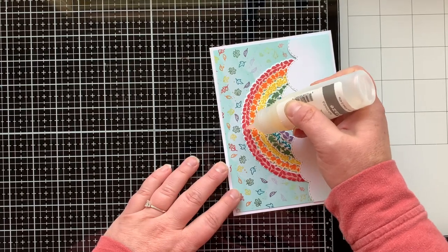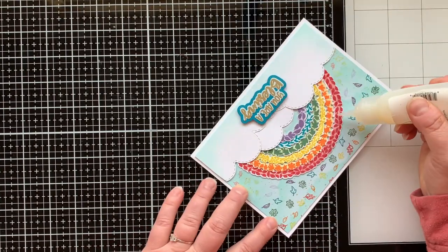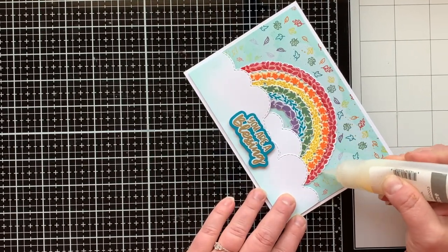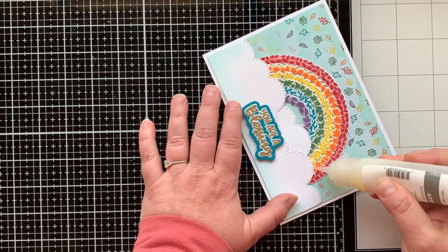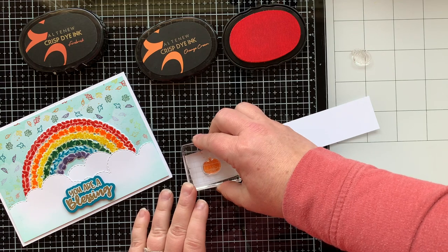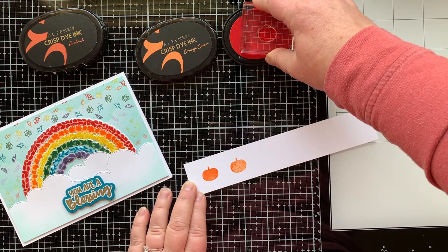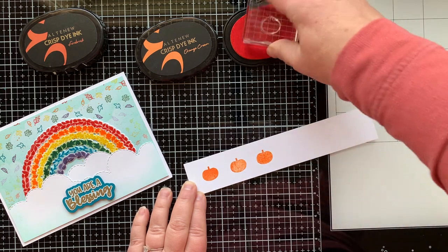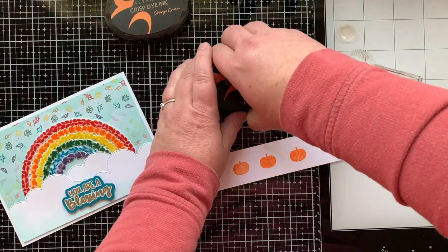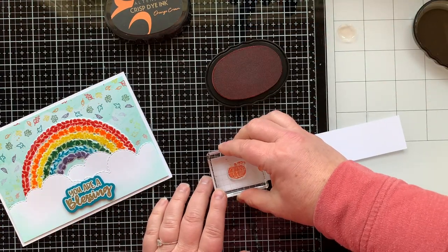I popped up the sentiment with a foam square. Now I'm taking some glaze to go over each and every arch in the rainbow — I wanted them to really stand out and felt like I needed a little something extra to stand out from the background, so I covered each of them. While that was drying, I decided to stamp out the pumpkin from this set, because it's so fun and cute. It's a layering stamp, so I stamped the solid pumpkin first in a lighter color, Orange Cream, then used a darker orange, Fire Brick, to stamp over the top and add detail.